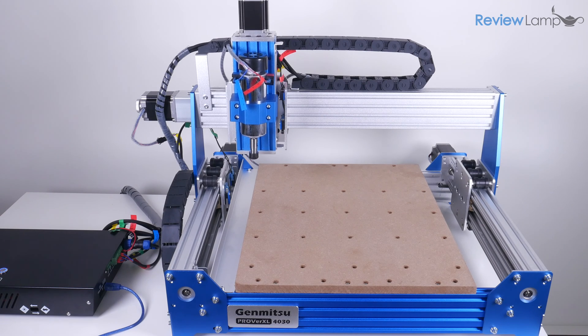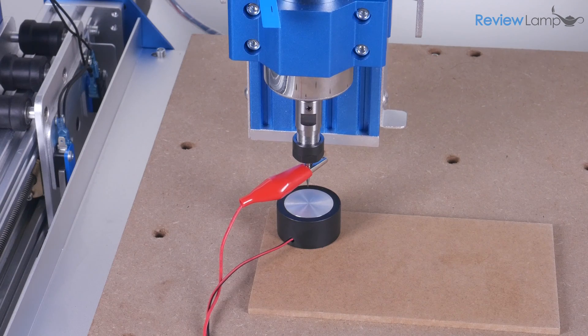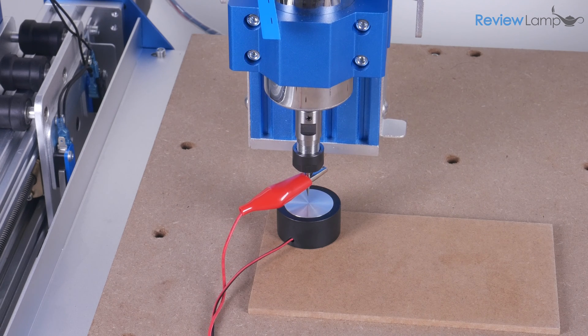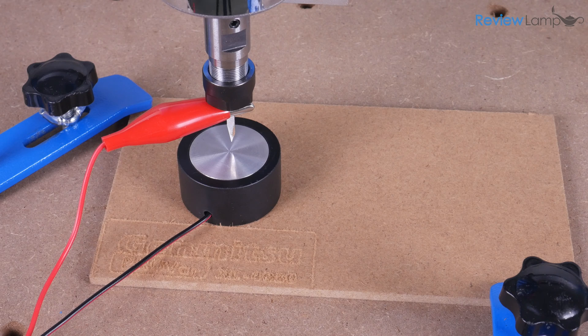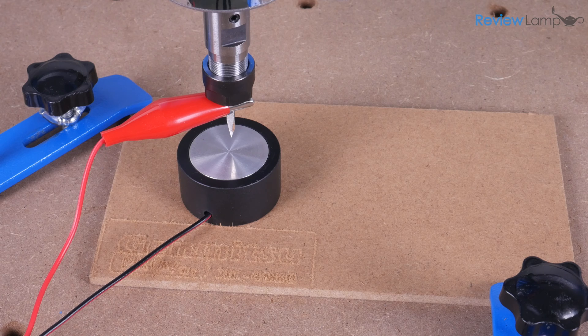Another very useful feature is the included z-probe, which allows you to zero the z-axis before each cut. I cannot stress how useful this is — it really saves you a ton of time when setting up stock and makes the cut much more precise than zeroing the z-axis using a piece of paper.